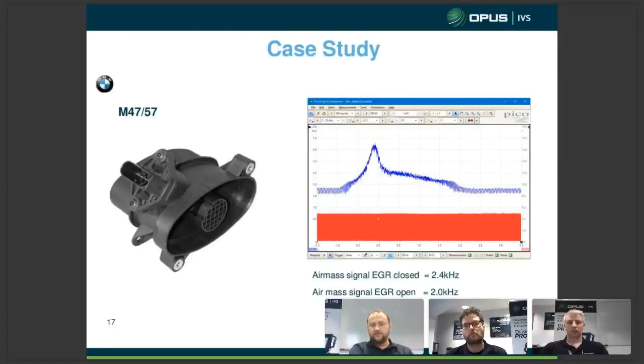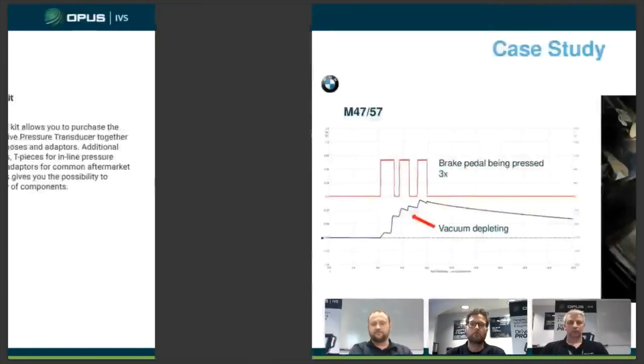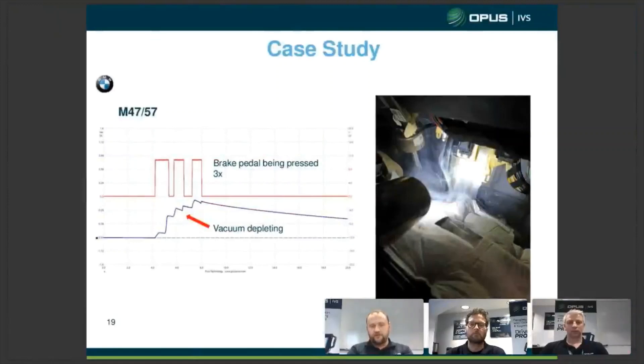It was really good diagnosis by the technician utilising the PicoScope. He used the pressure transducer kit — as you can see in the example here — to measure the vacuum going into the EGR valve. As he drove off the ramp, he noticed that the vacuum depleted every time he pressed the brake pedal. He then set up to monitor the brake pedal switch alongside the vacuum, and confirmed that every press of the brake pedal depleted the vacuum. By smoke testing the system, he found that it was the brake servo leaking, causing the vacuum supply to deplete and thus bringing on the EGR control deviation fault. Would he have found it without the scope? Probably yes in the end, but the PicoScope made it a lot quicker to find.